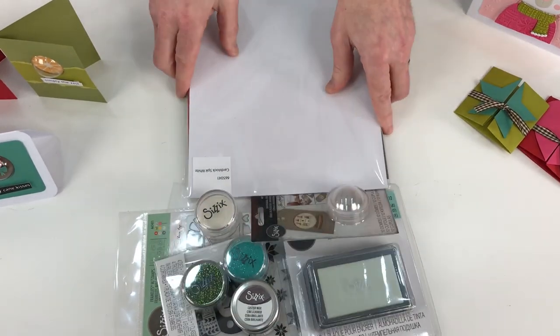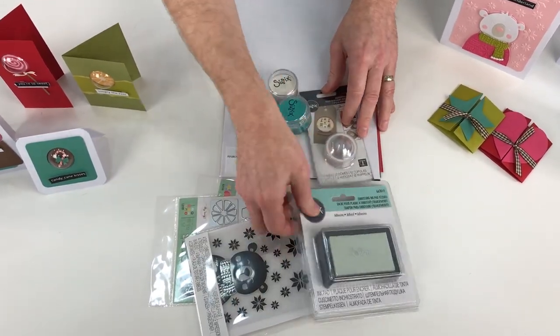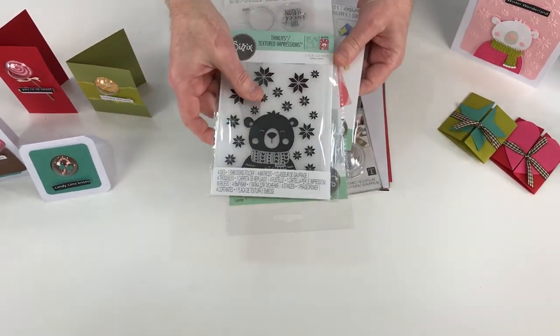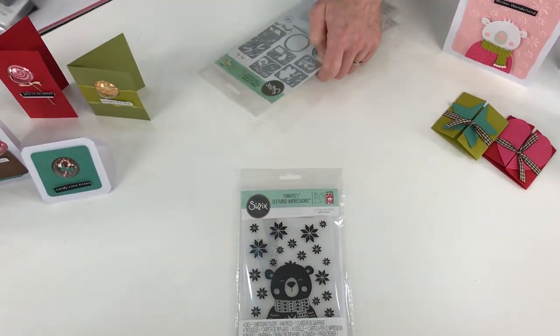So that is what we're getting in the box: the cardstock, the white, the domes, the two glitters, the embossing pad, the lustre wax, the embossing powder, and three wonderful sets of dies. Now let's take a look at some of the things you can make with these individual dies.